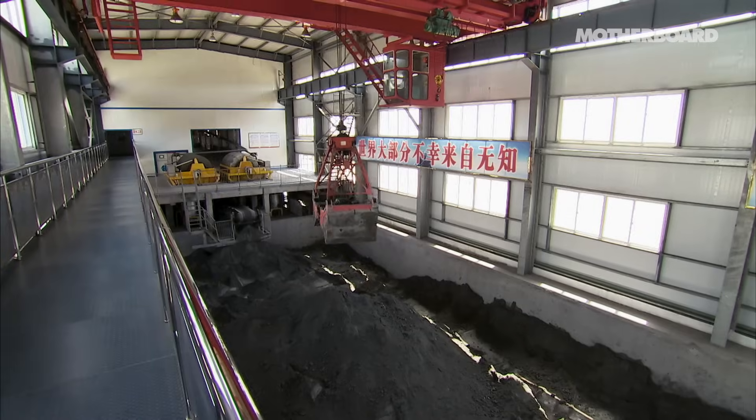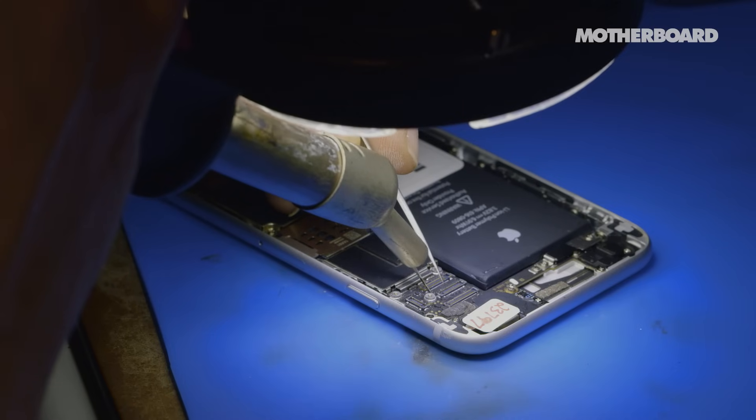Somewhere in the world, somebody is bulldozing something in order to make you an iPhone. And do you really have the right, a year later, to discard it? So I started fixing them.